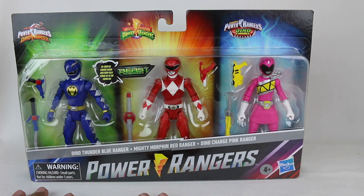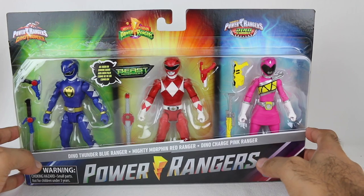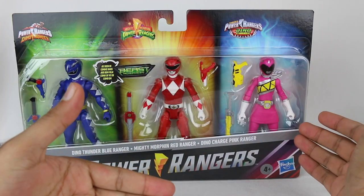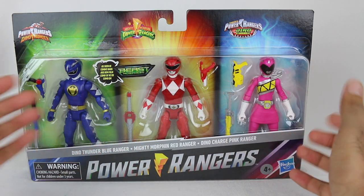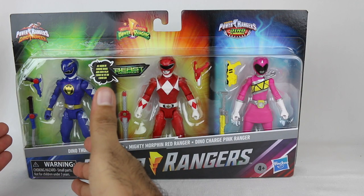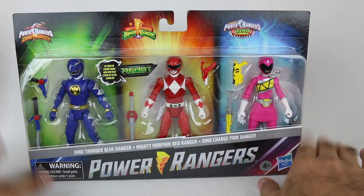So interesting choices. These are both Triceratops Rangers but this is a T-Rex Ranger, so it's not like that's the theme. Honestly, what I'm assuming is they wanted to have at least one female ranger, and whether it's Dino Thunder Yellow or Dino Charge Pink, I guess they decided to go with Dino Charge Pink because maybe kids might remember her more. And then they wanted a different color, so they decided to just do blue because they already have a red ranger.